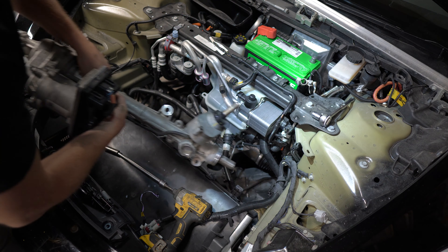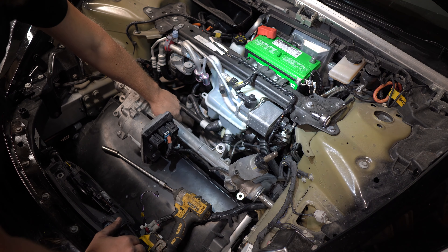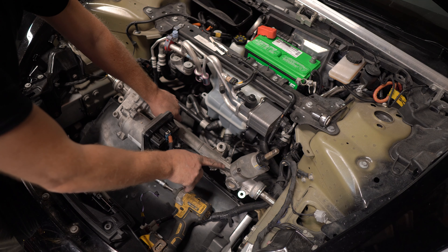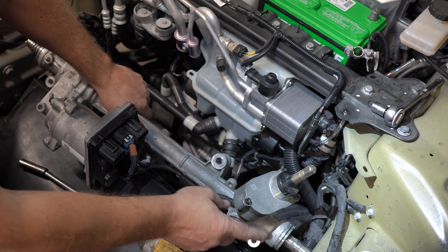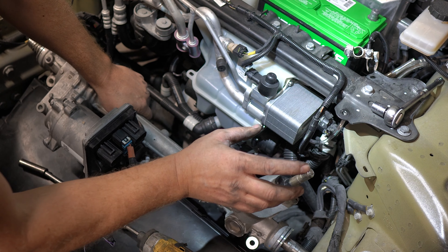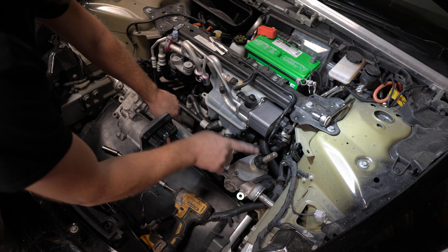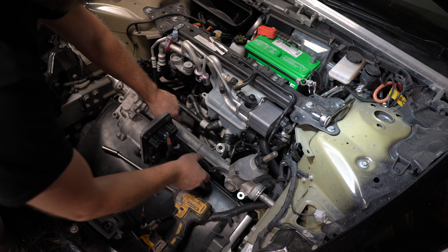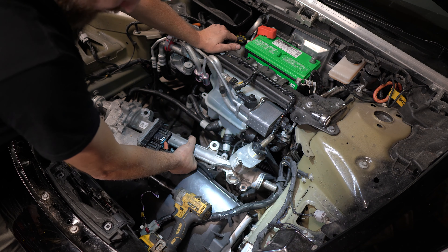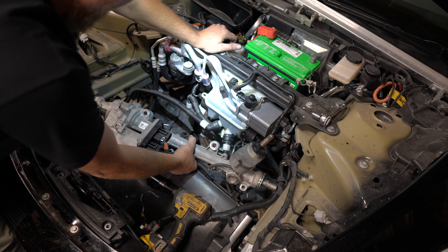I'm actually going to install it with the new motor first, simply because I wonder if there's some sort of programming tied to the sensor. If I put my original motor in and that motor is supposed to be calibrated with a different sensor, I might get an error regardless and still have to go to a dealer. So let me try this first and we'll see what happens.